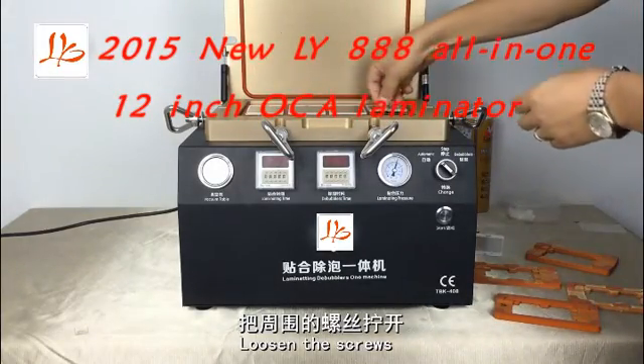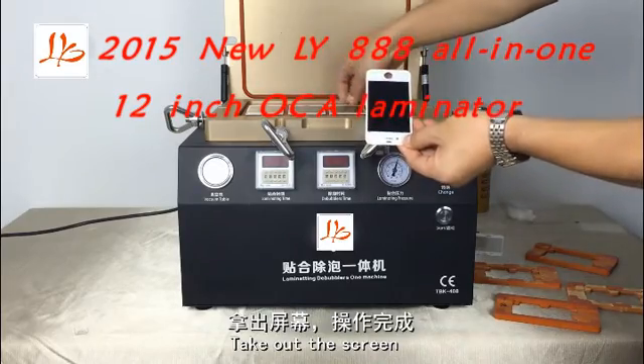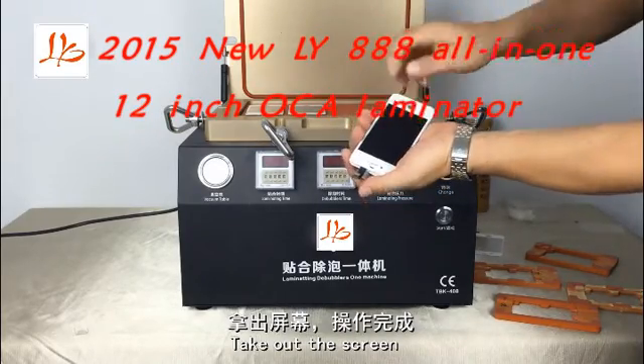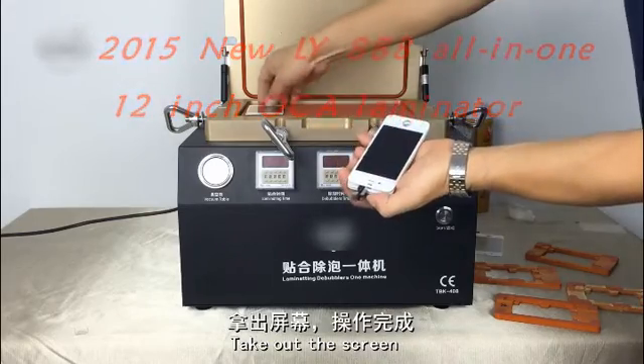Then check the screens. See? No bubbles at all. It just looks perfect.